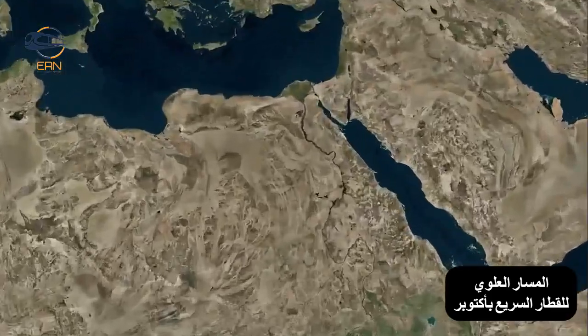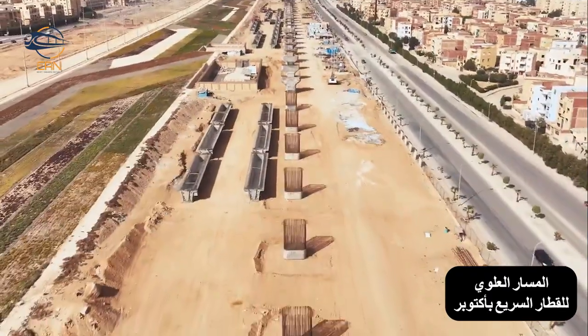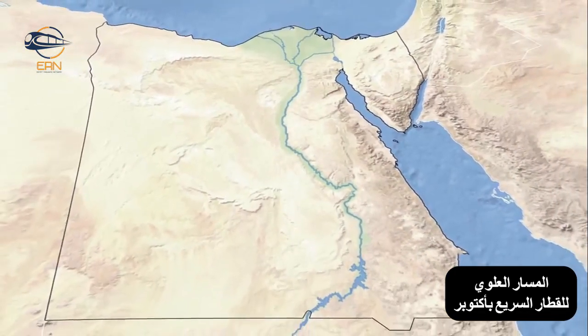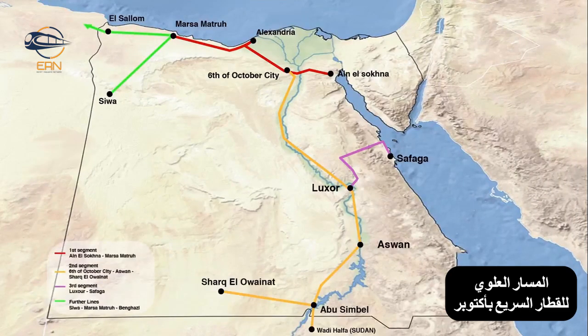Egypt's high-speed rail project, involving ACRO's innovative U-Girda solution, is a transformative development initiative constructing a 2,000-kilometer network connecting key cities, ports, and industrial hubs, transforming the country's transportation system.